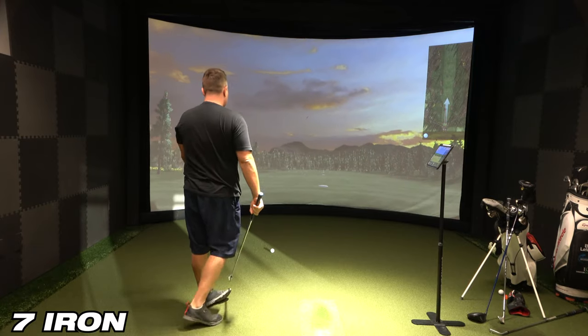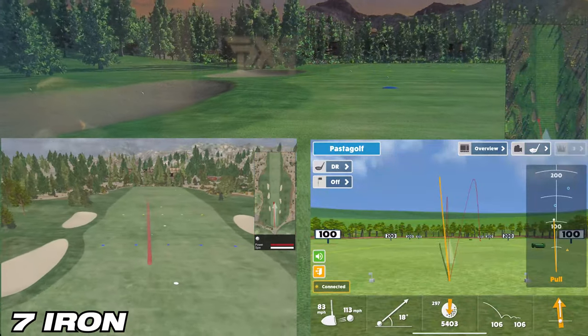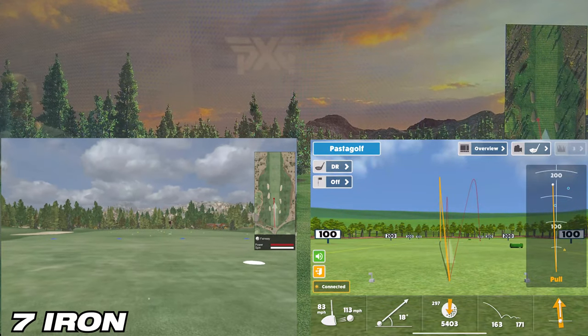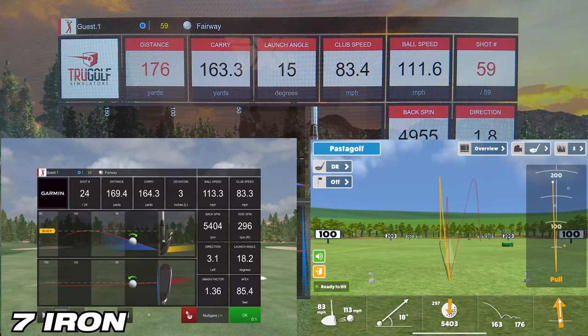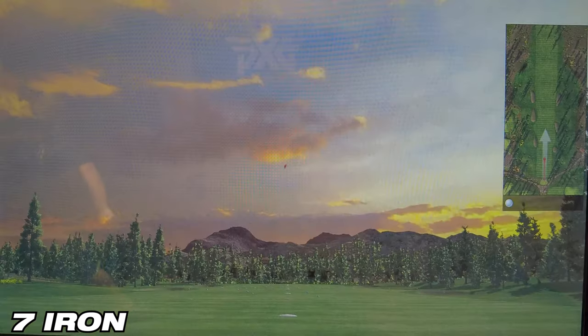On the second shot with the seven iron, E6 Connect showed 164 yards of carry, while the simulator showed 163.3 yards — about a one-yard difference. Awesome Golf showed 163 yards of carry exactly. They're all within less than a yard, which is incredible. I'd say Awesome Golf takes this round.